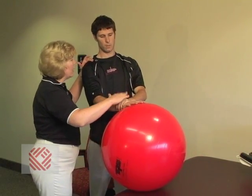We call it active assisted range of motion, and that's generally allowed around two weeks. After the patient is allowed to be out of the sling, we work on active range of motion. That would include general activities such as dressing, combing your hair, putting dishes away in the cupboard.